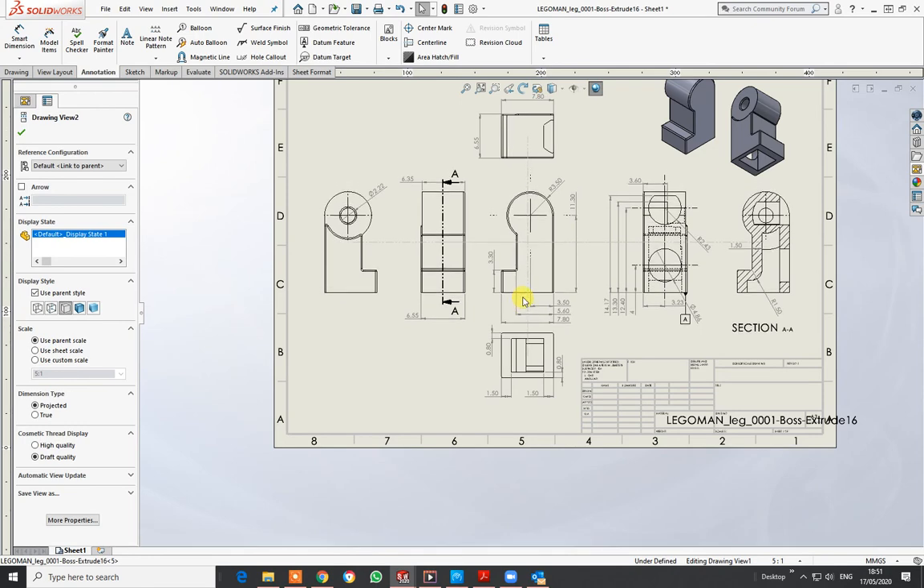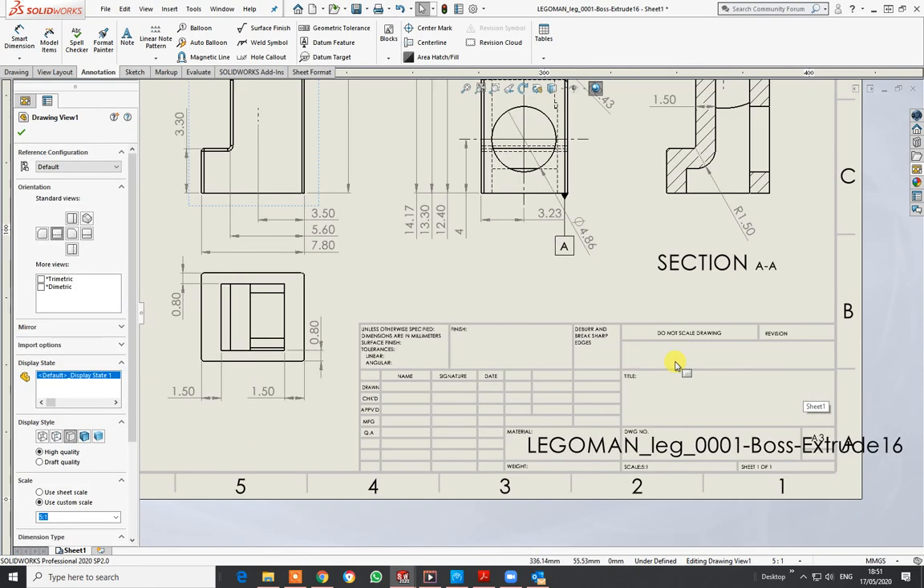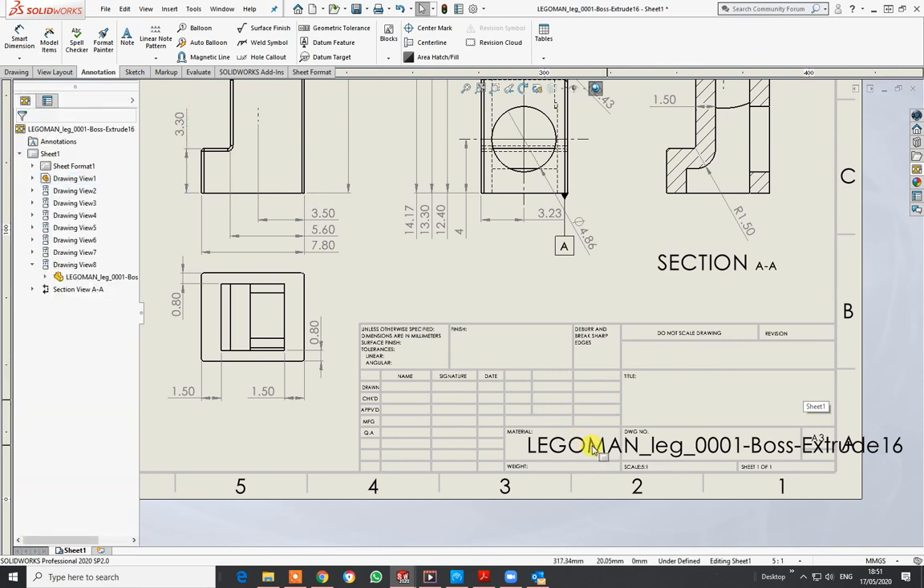In my notes I'd put 'nominal wall thickness — mark unless otherwise stated.' That really is the basics of doing a component drawing. The only other thing is marking up the pages. There are several ways, and this is how I've always done it — in the drawing number box.